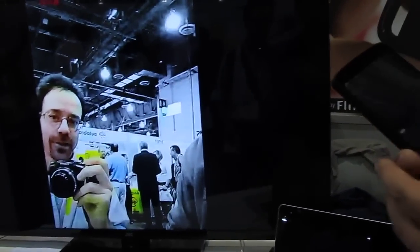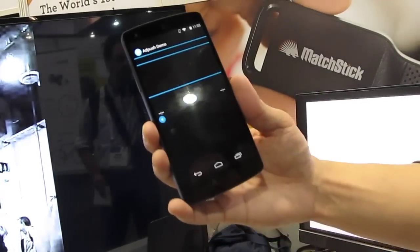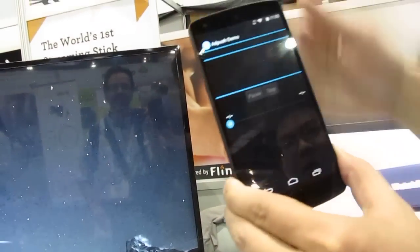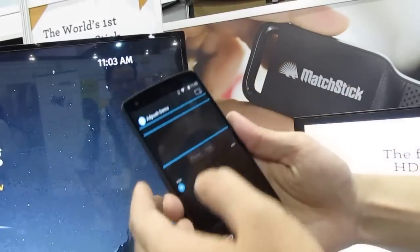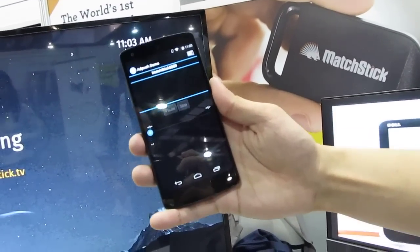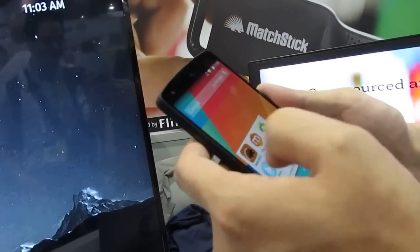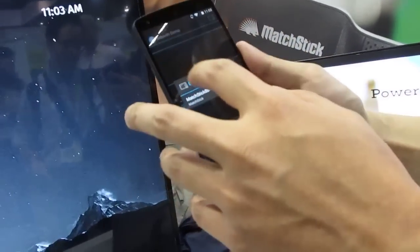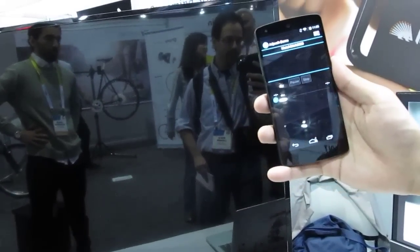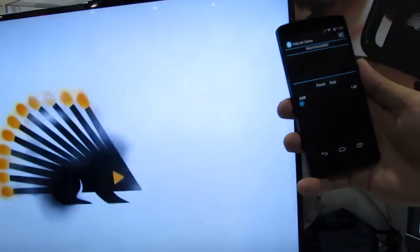Let me show you another application. I'm going to launch the app push — again, this is a sample application we built. So we're going to cast it over here. What we're doing right now is we're pushing a video. These things always work better when you're at home and you don't have a thousand wireless signals around you. There we go — right now we're pushing a demo video to the TV via the Matchstick.